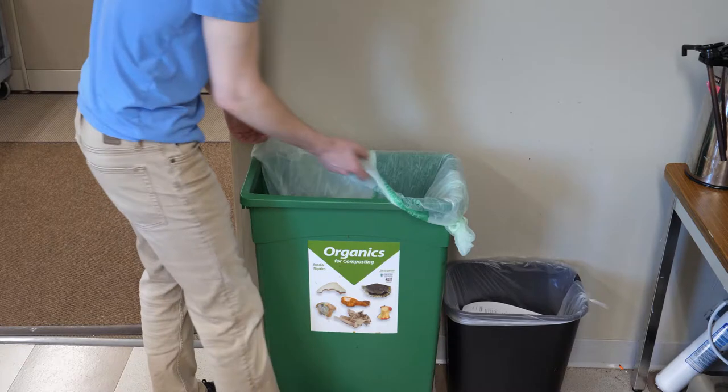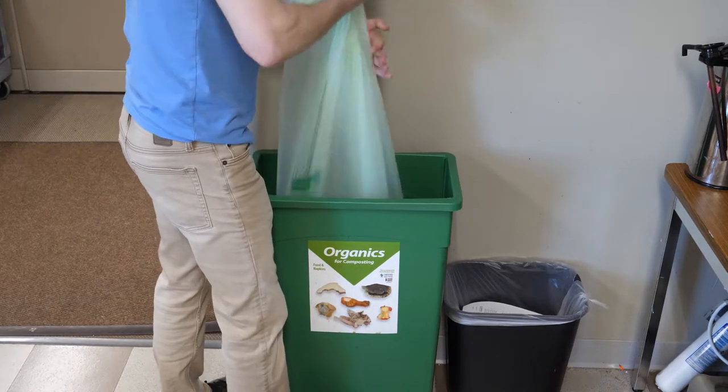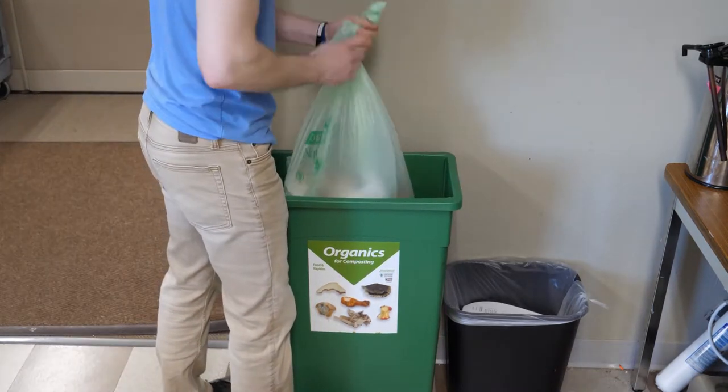Compostable liners also reduce the use of water and detergents and cut down on labor costs associated with cleaning unlined bins.